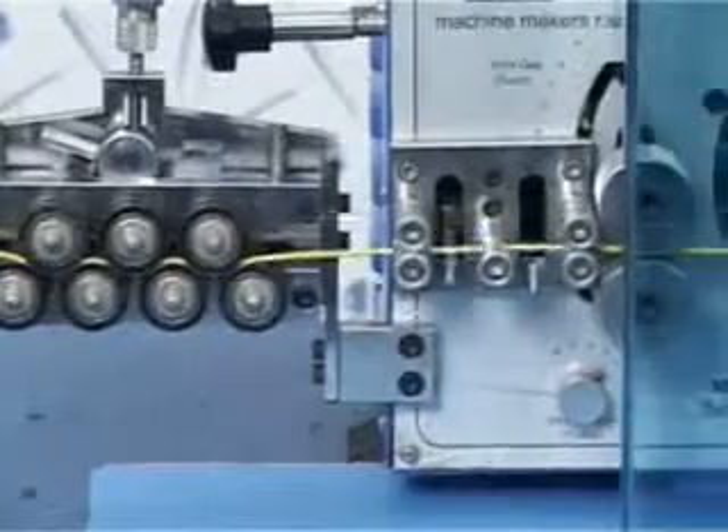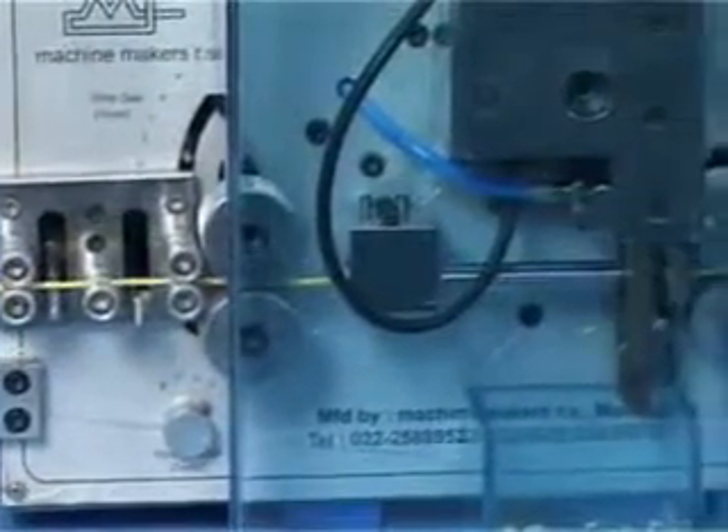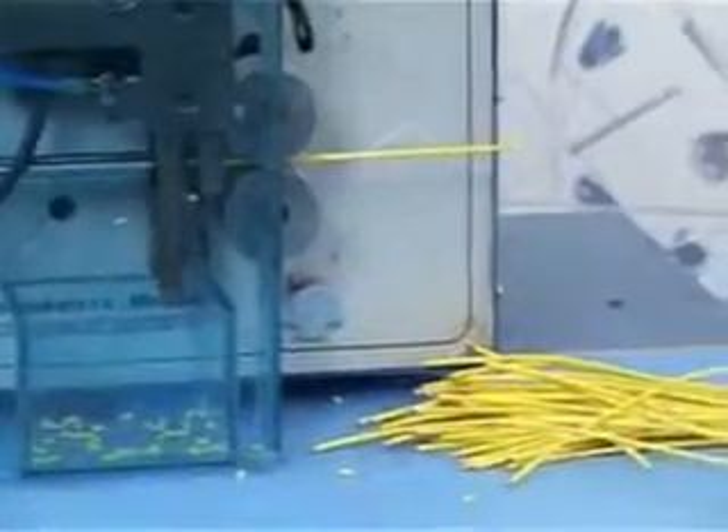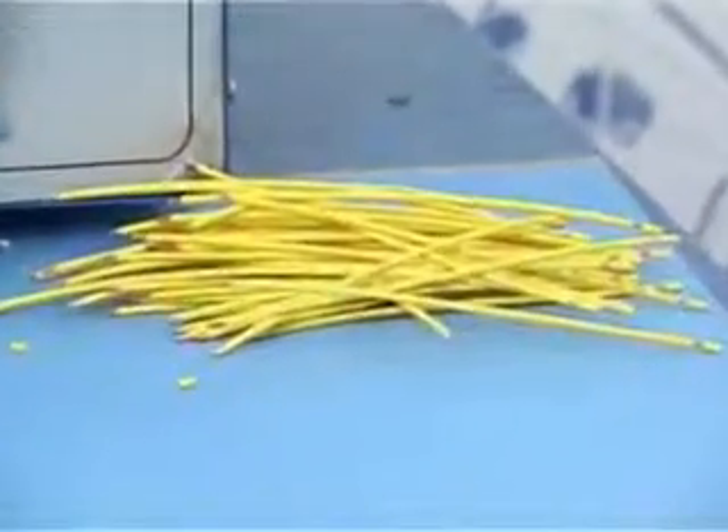Then it is passing through the guides, then the feeding wheels. Now the guide tube, and then you can see the cutter blades moving up and down, and then the pulling wheels. And this is how the wire is coming out of it.